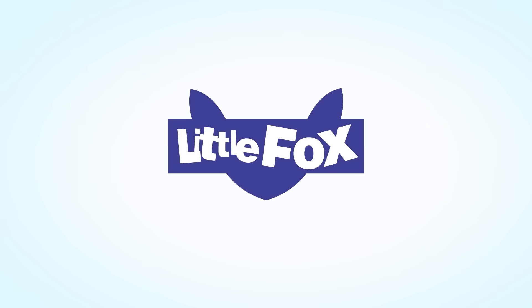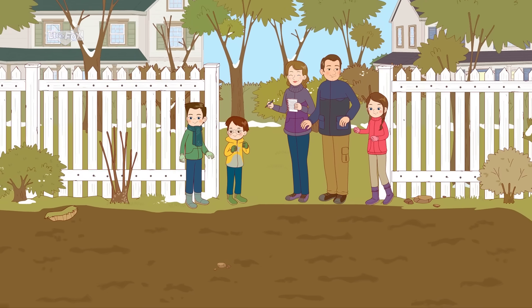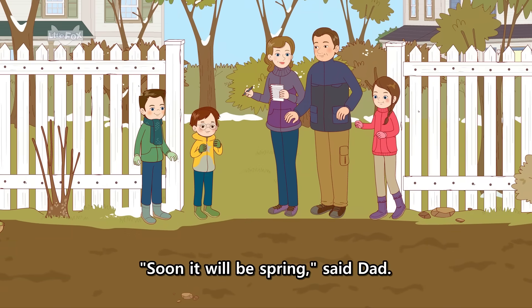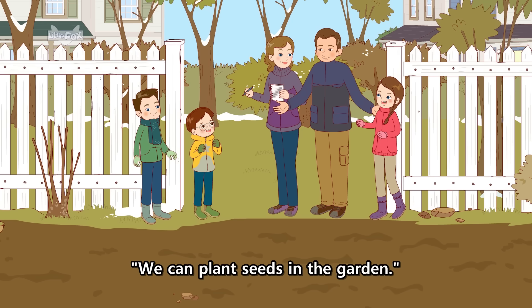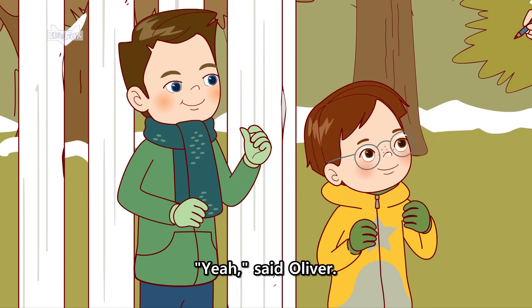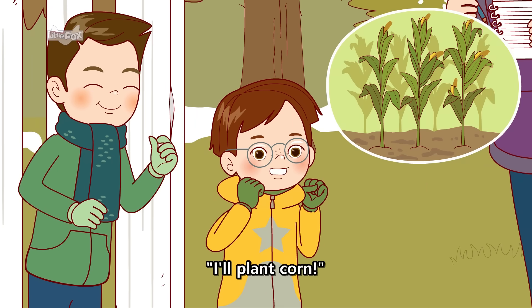Little Fox. Soon it will be spring, said Dad. We can plant seeds in the garden. Yeah, said Oliver. I'll plant corn.